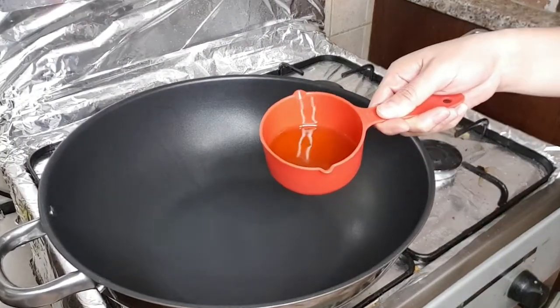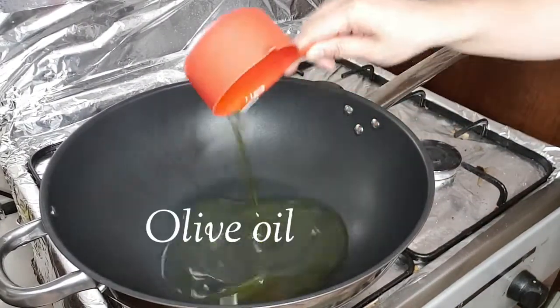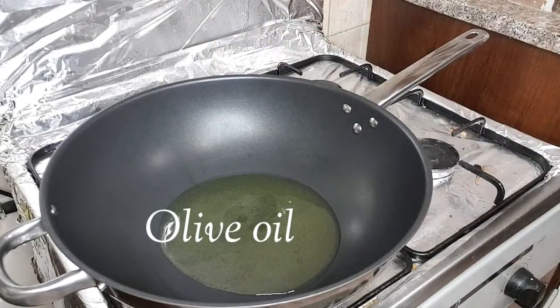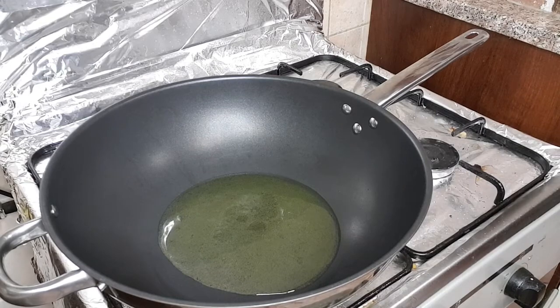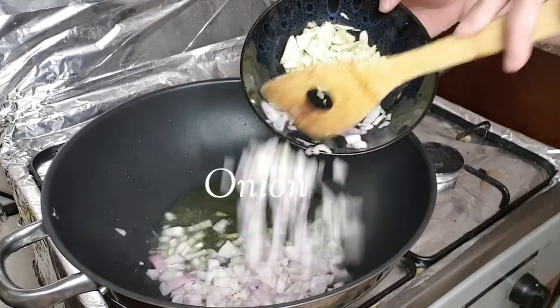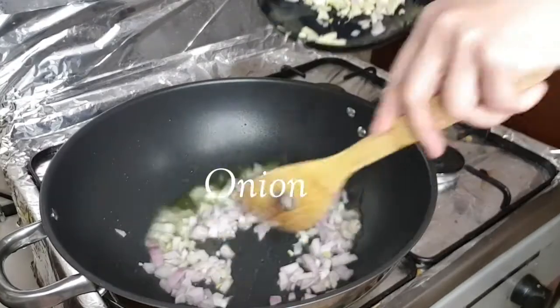Hello everyone, welcome to my YouTube channel. Today we're going to cook spicy crab. We already put the olive oil in, and next is onion — isautee lang natin yung onion.